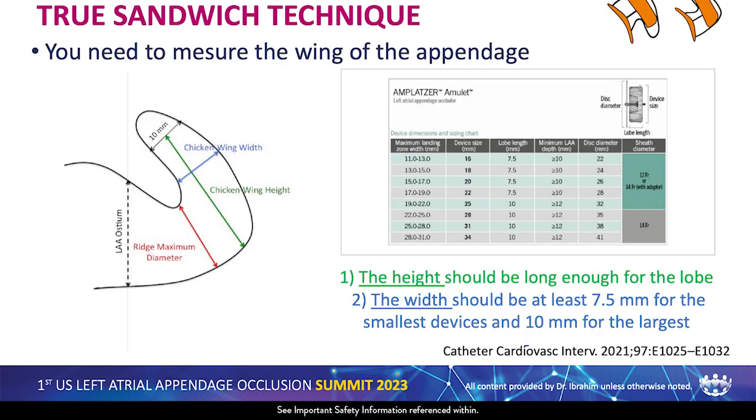If you do the true sandwich technique, you need to measure the wing of the appendage — you need to measure the length and the width. The height should be long enough for the lobe, and the width should be at least 7.5 mm for the smallest device and 10 mm for the largest one.